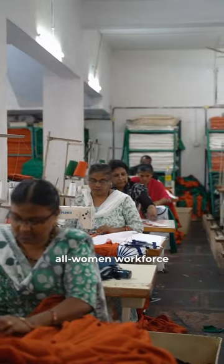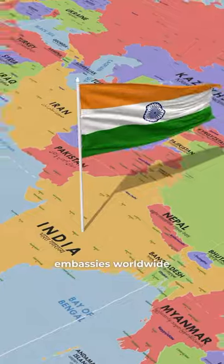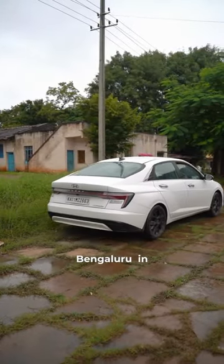These flags, manufactured by an all-women workforce, adhere to BIS guidelines and are shipped across the country and also to Indian embassies worldwide. It was time to head back to Namma Bengaluru — proudly made in India for the world.